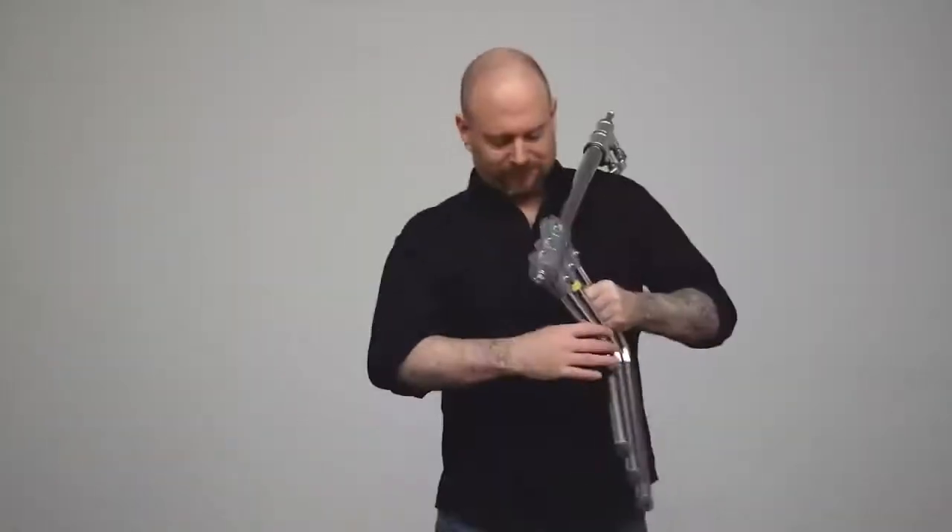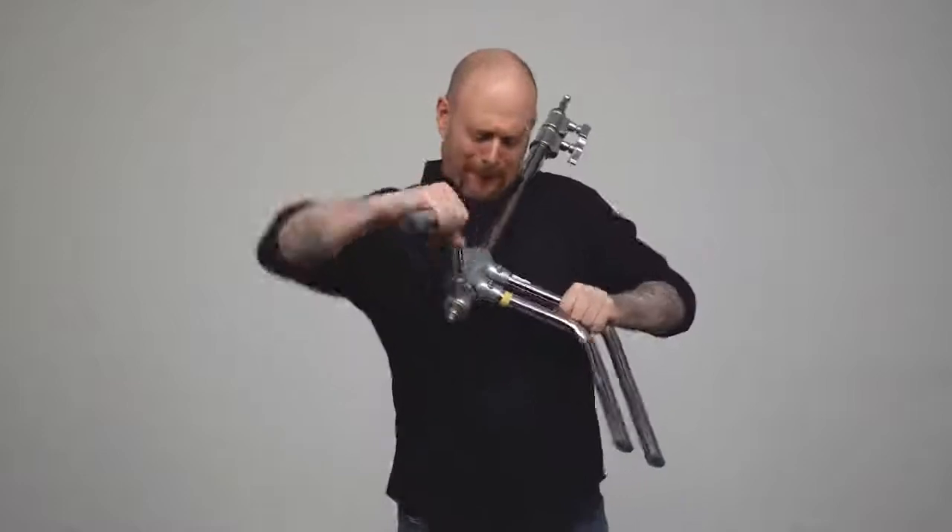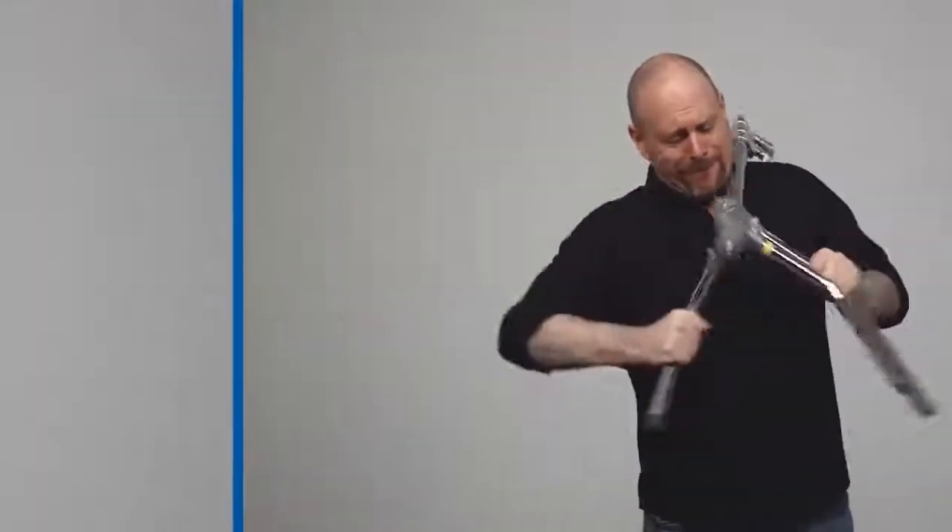Hello and welcome to this short video on the Kupo new turtle base. Have you ever tried to open a c-stand and out of sheer frustration found yourself screaming expletives and ripping out your hair? Well, this is not your daddy's c-stand.